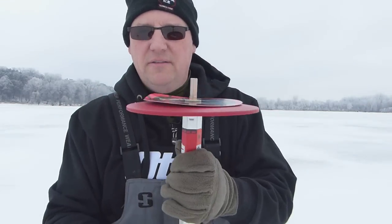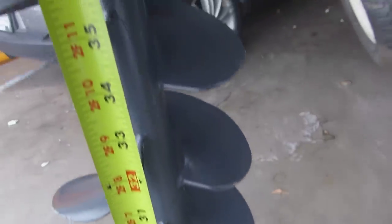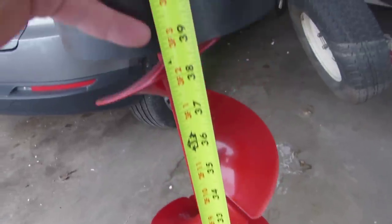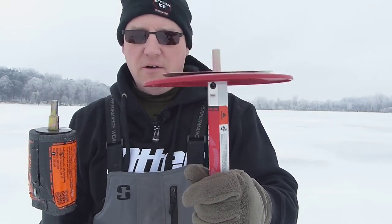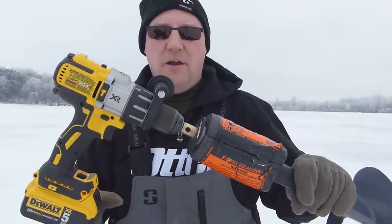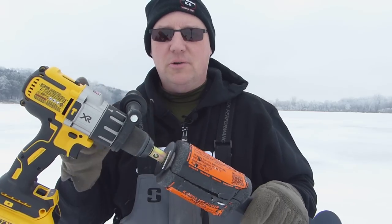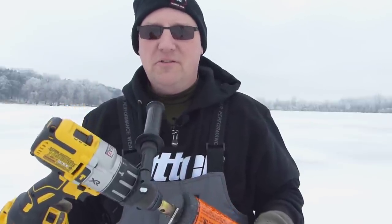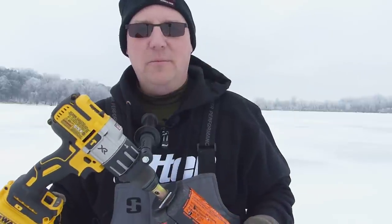One more thing: the height of these augers. The K-drill is 37 inches and the pistol bit is 40 inches, so you get a full 3 extra inches on the pistol bit, which could come in handy when ice gets a lot thicker. As for drills, I'm running a DeWalt DCD-996 with a 5 amp-hour battery. Check each manufacturer's website for their torque specs, but my general recommendation is to get the best drill you can with the biggest battery — you'll never be disappointed.